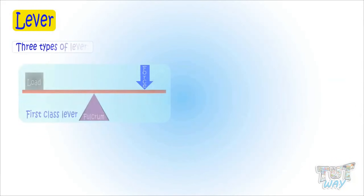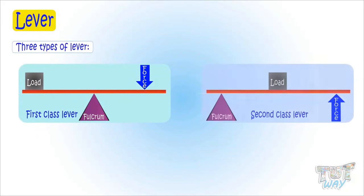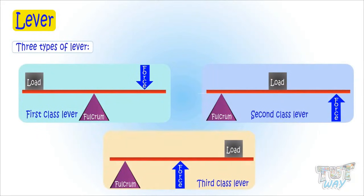There are three types of levers, and we call them three classes of levers, based on the varying positions of effort, load, and fulcrum. Let's learn!